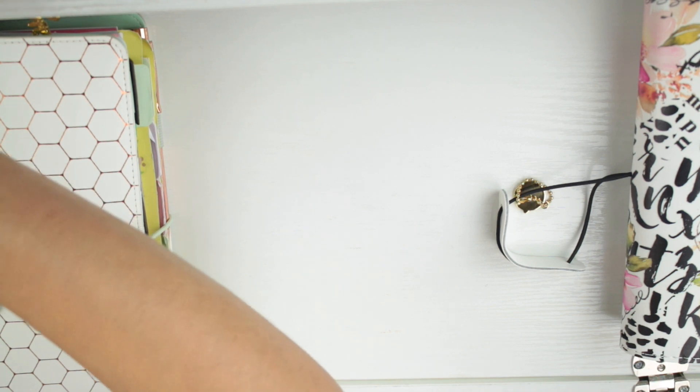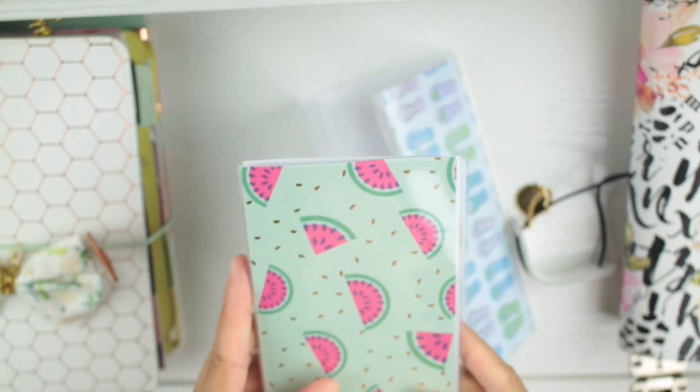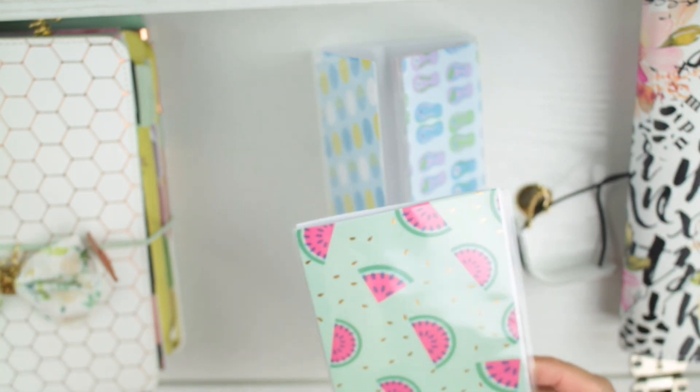I also have the reloadable dashboards - if you saw my planners in my happy mail haul, you saw these reloadable dashboards. They're a little bit narrow for my books, but I'm going to cut some cardstock so it matches everything in the book. You know Kristen always makes it work.